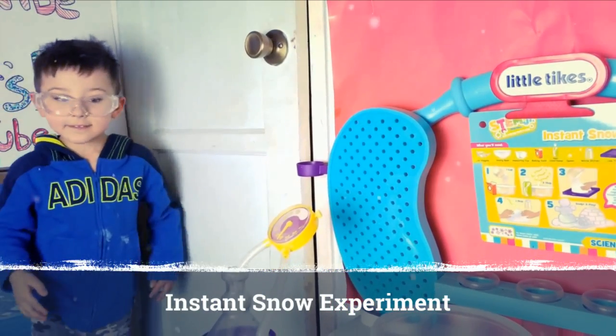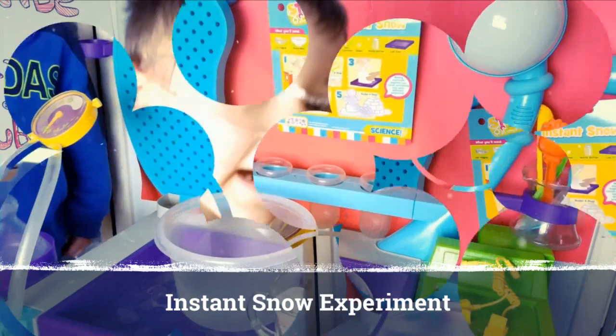We're going to make snow right now. This experiment is called instant snow.